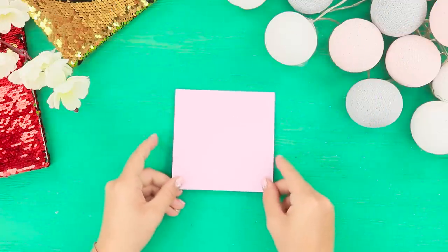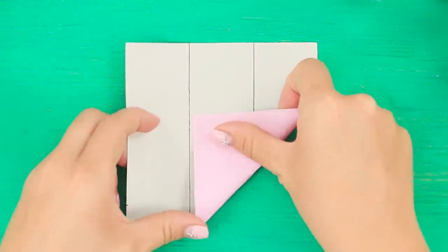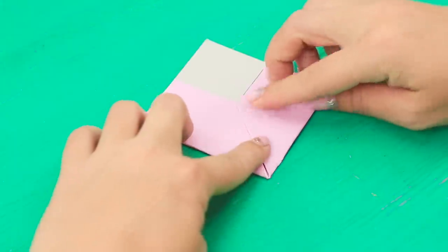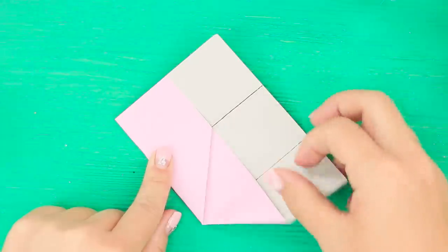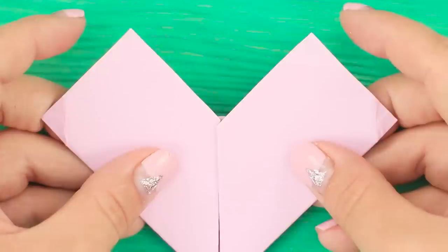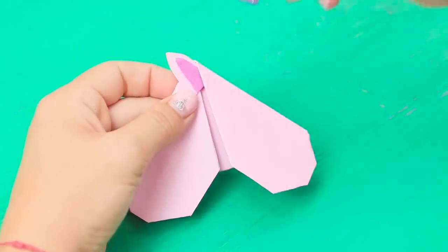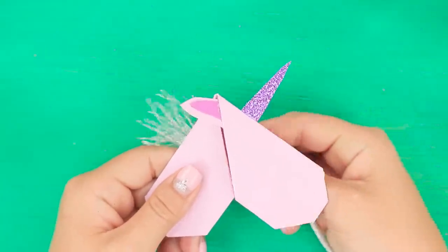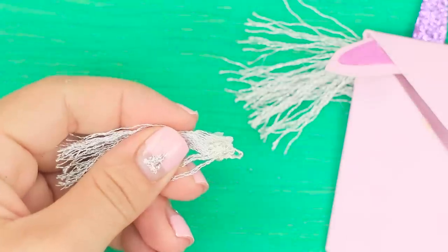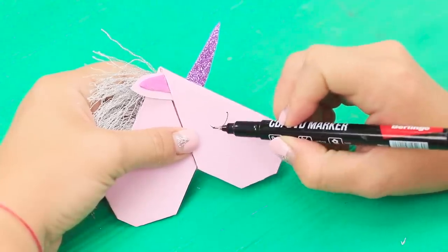You need a square of colored paper for this life hack! Divide the sheet into three parts. Bend a corner. Bend the edges towards the center — first from one side of the corner, then from the other. Smooth out the places of bends carefully. Unbend them and fold the opposite corner. Bend the edges inward again. Hide the sharp corners. Glue an ear and a shiny horn. Unbraid the end of the silver cord. Cut off the threads and glue the mane using hot glue. Draw a closed eye and a nostril using a capillary pen.